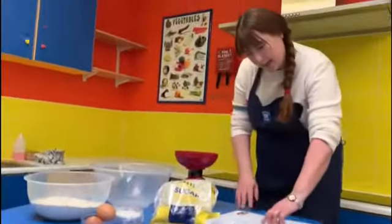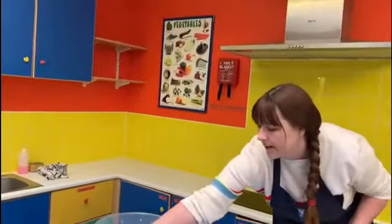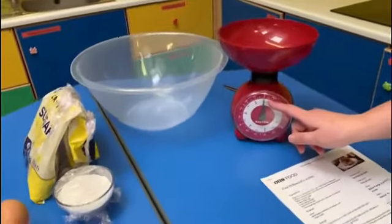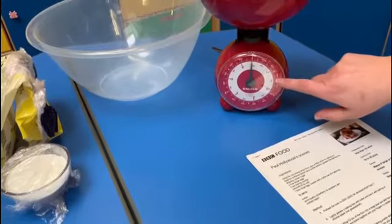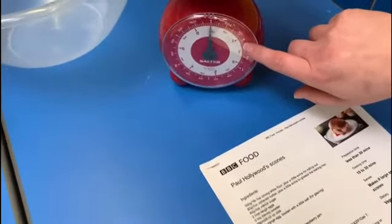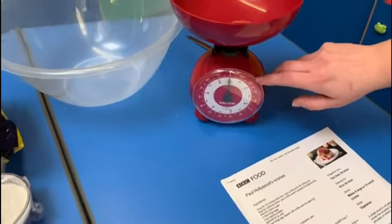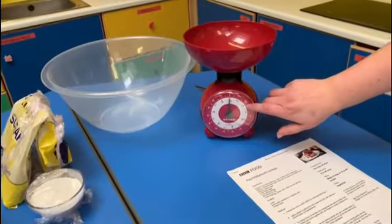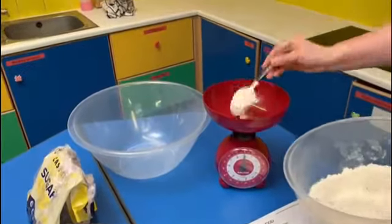We need to measure our flour — 450 grams. I'm using my scales, making sure they're on zero before I begin. On my scales I've got 400 and 600, so the big line in between is 500. Halfway between 400 and 500 is going to be 450, so that's where I'm aiming with my flour.